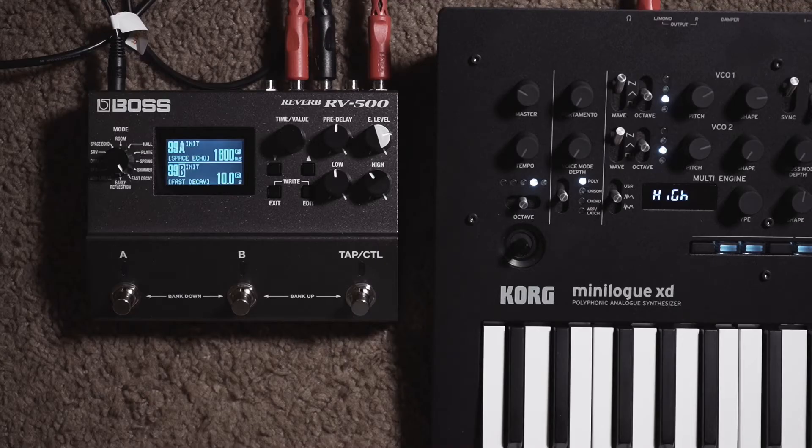Hey guys, a lot of you have been asking for more patches for the RV500 and here today I am with a new patch. You heard that in the opening and I call that Comet Trails.